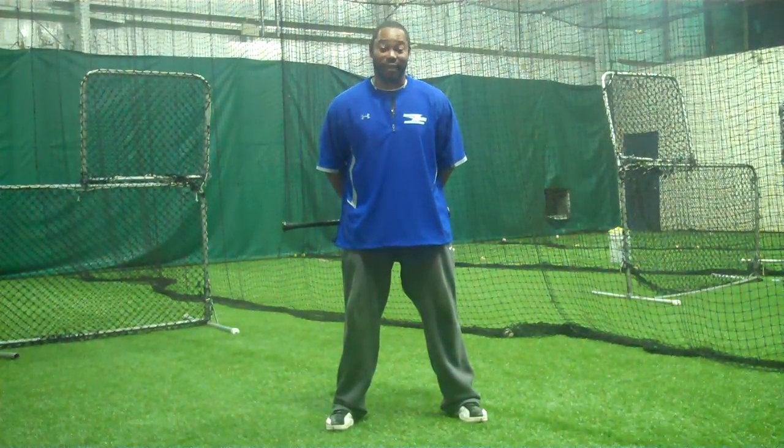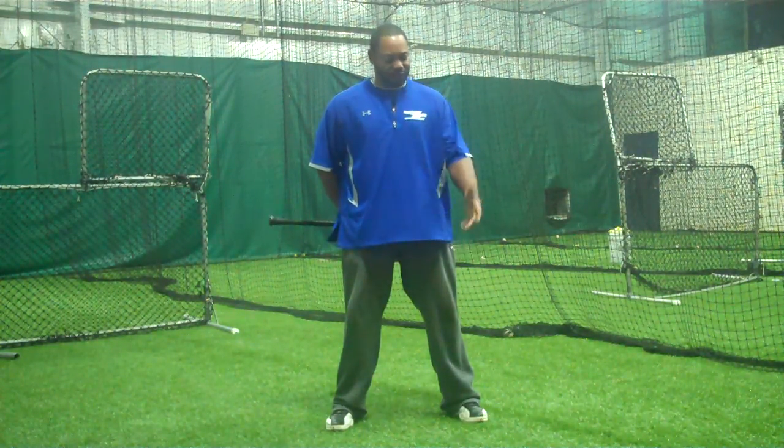Hi, my name is Ty Ganey, senior instructor here at MSI, the new improved MSI. As you can see, we're here back in the tunnels, the new improved tunnels with the new turf.